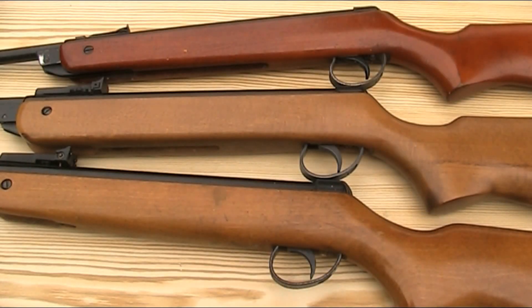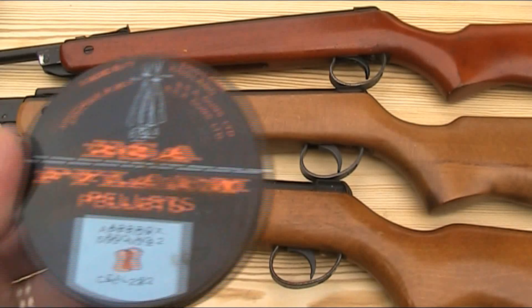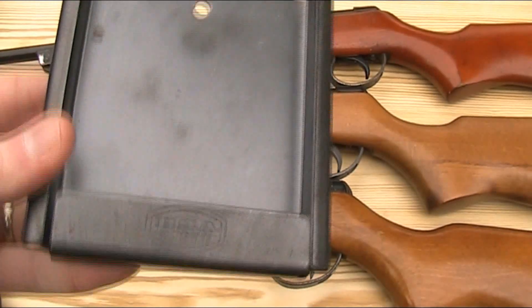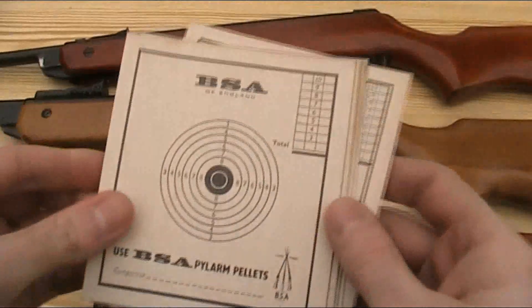With the stocks back on I'm now going to do a bit of shooting. I'm not actually going to compare accuracy and power, as they should have been similar when new and I can't test the Mark V accurately with bits missing from the sights — and I don't know the condition of the springs and seals in each gun, so one might be in worse internal condition, making it a meaningless test. Instead, I'll take a couple of shots with each gun and give some personal opinions on how they compare, using some period BSA accessories — some pylon pellets and an old target holder complete with original targets.